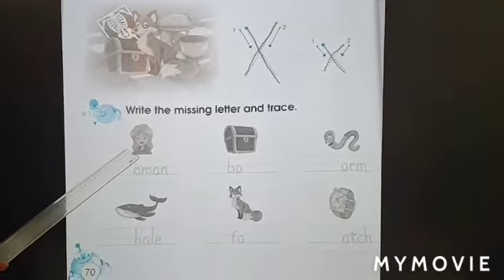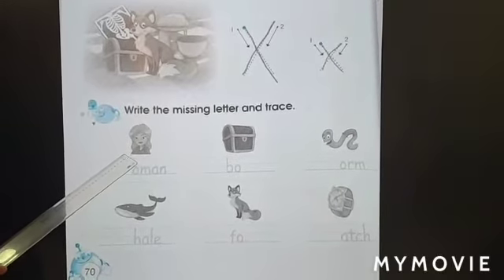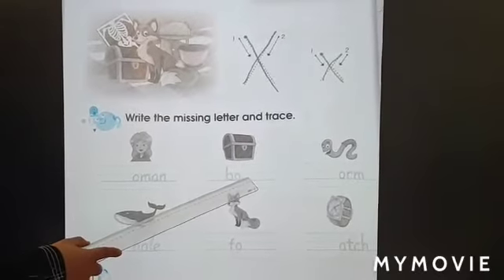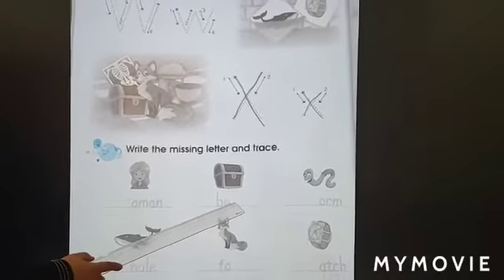What's this picture? Woman — Woman begins with letter W. Box, Book, Ox — X is missing. Letter X is missing.